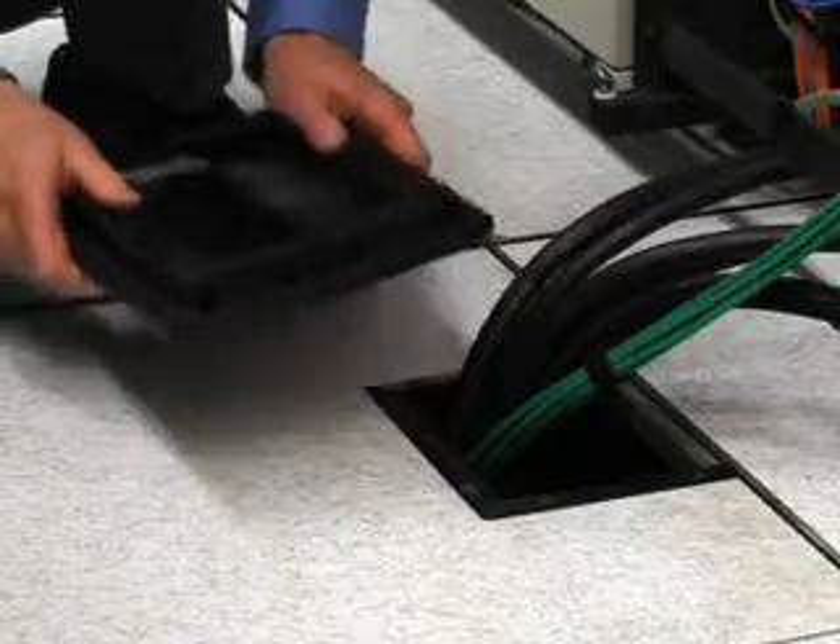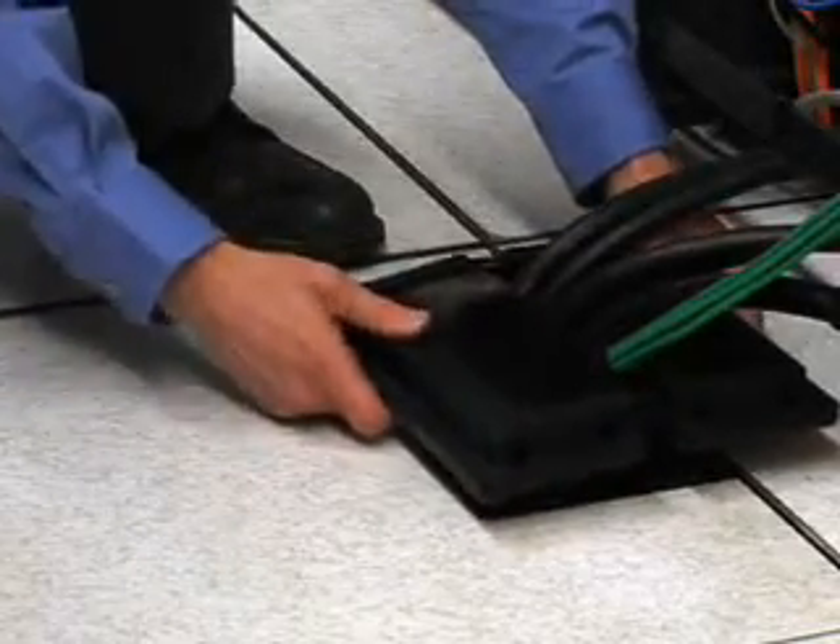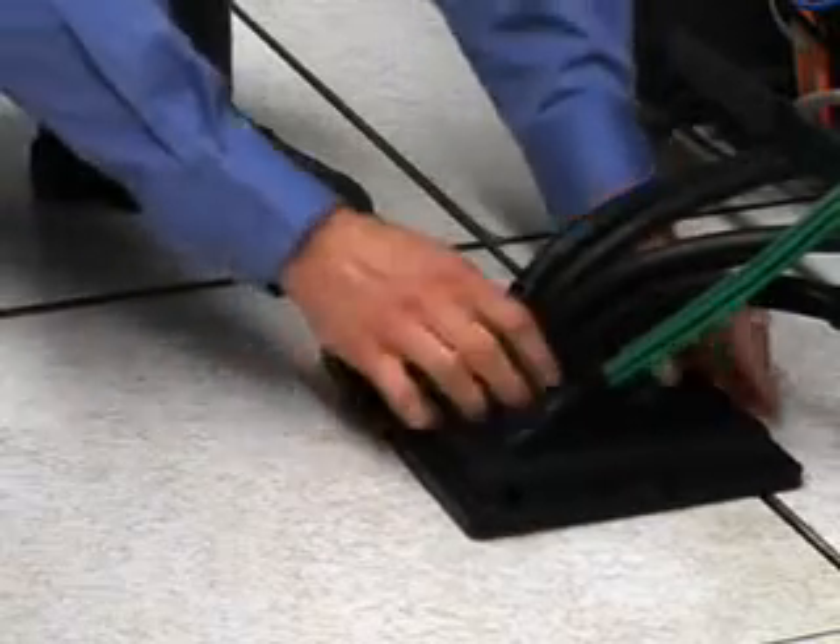The ColdLock surface mount grommet is designed to separate in half, capture existing cables, snap back together, and seal the cable cutout.